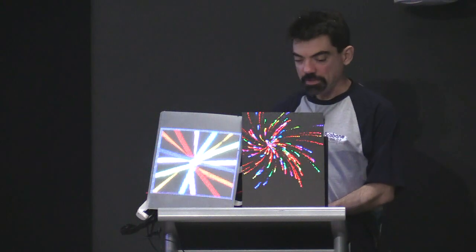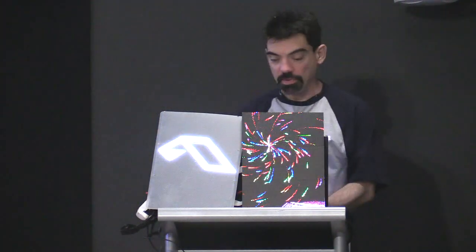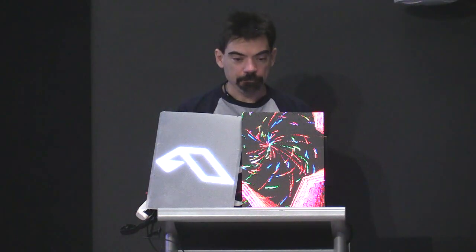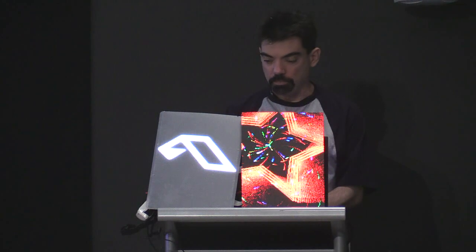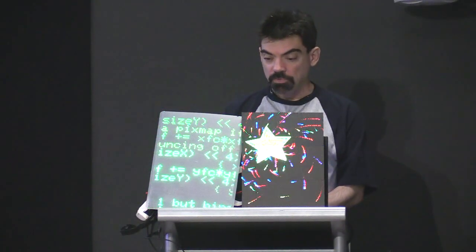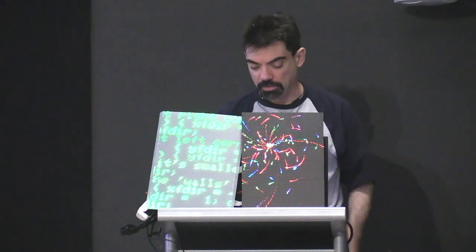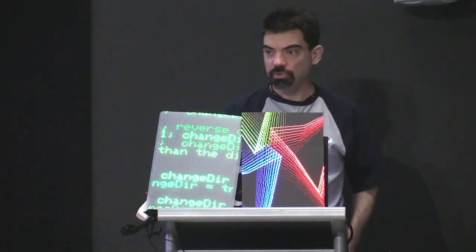I got a bunch of NeoPixel strips from a friend who hated me, who gave me 4,096 of them, plus a few spares. So I had to do something with them, which is what I did. It took me several weeks of work. It was my first prototype on ESP32. It worked. The frame buffer only takes 12 kilobytes — 24 bits per pixel — so that's not really a big deal. ESP32 is awesome.